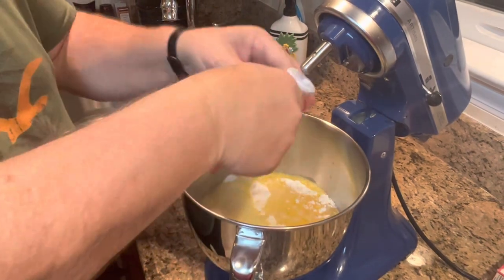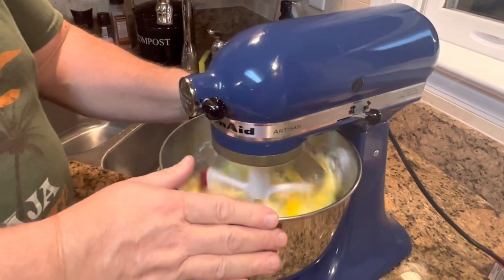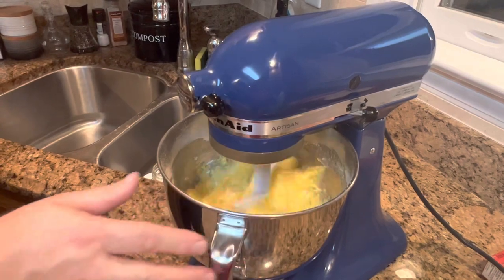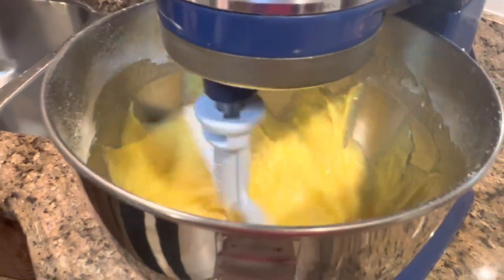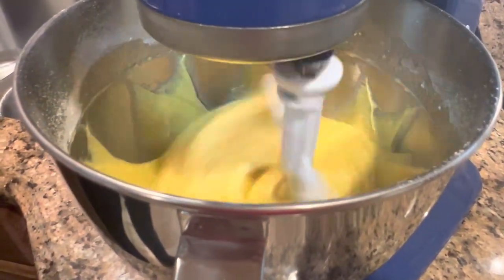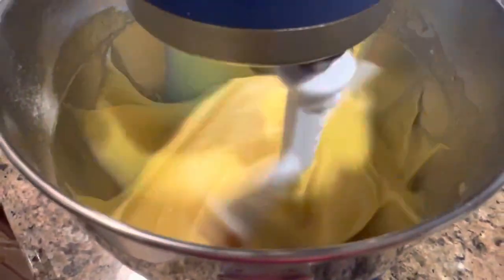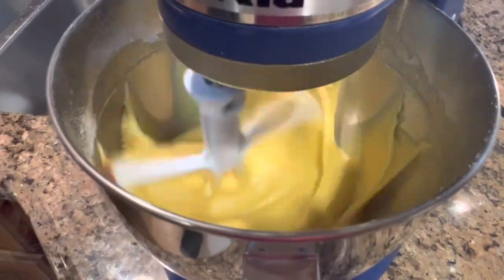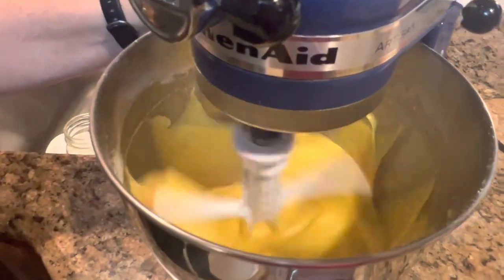All we're going to do is blend that out. Now, if you don't want to dirty a mixer, you could easily do this in a bowl with a whisk — that would work just fine. A hand beater would work too if you've got one. You just want to let that mix for a minute and get everything combined well. When everything is mixed together we will take it out and put it in a couple of loaf pans.